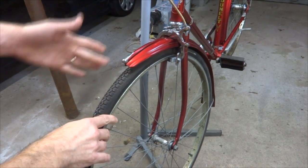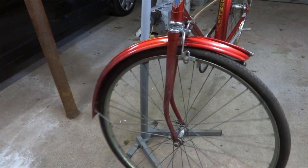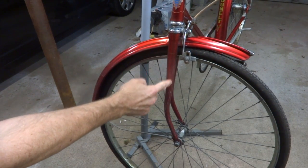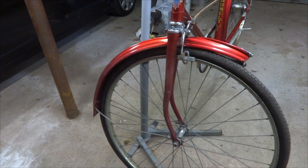Hey viewers, today I am going to replace a bent bike fork. I got this old Denelt here, and if you look at this side, this fork here has got a really funky bend. It kind of comes down, back, around like that, and it shouldn't do that.